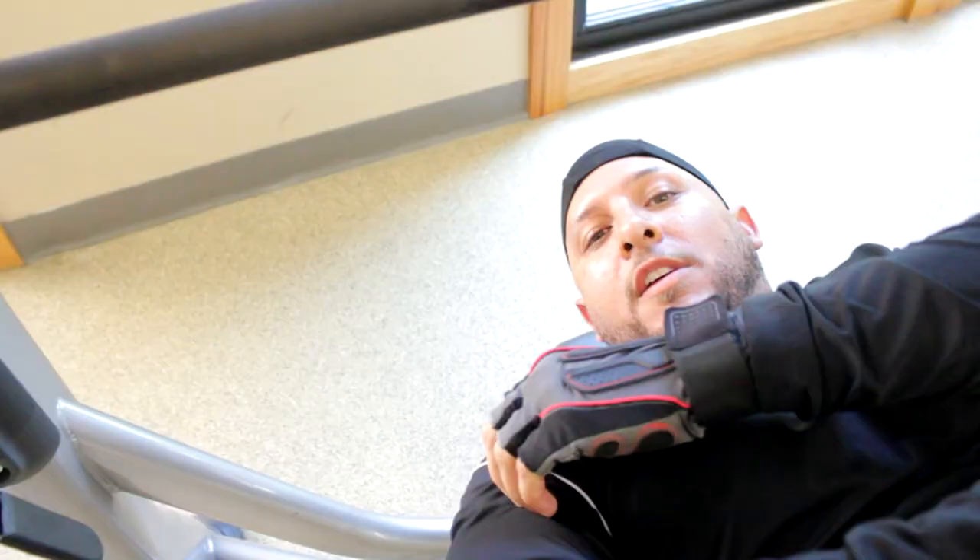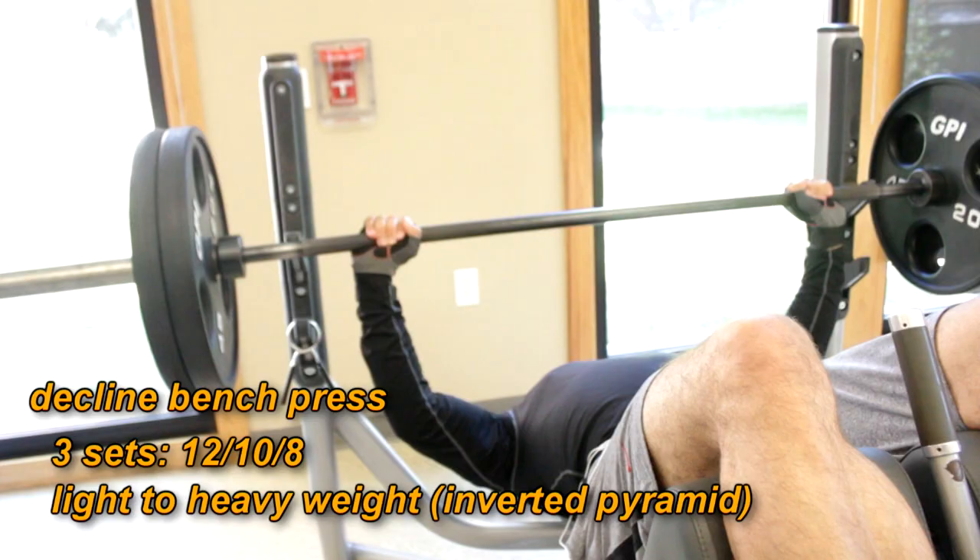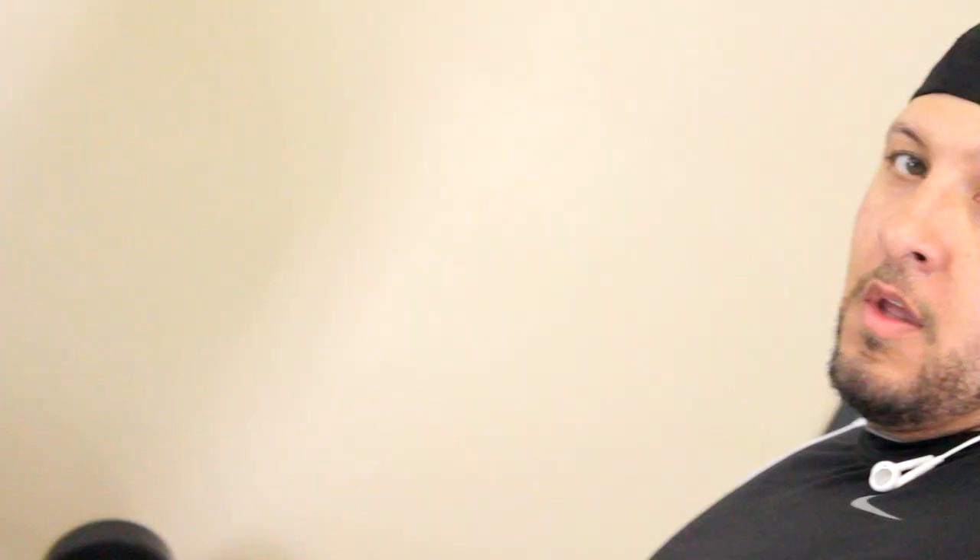If you feel something like twinges or hurt, feel like it tears, you can go a couple times. If it still hurts, stop. You can always come back the next day. This is 225 — this is an NFL combine weight. And I'm doing a decline. Decline — a must.